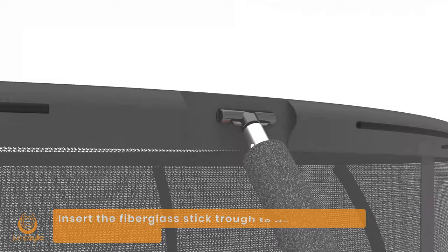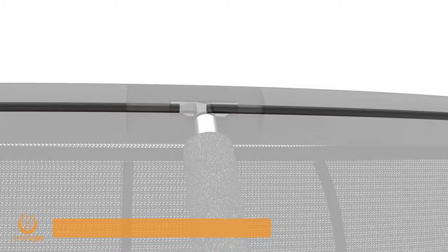Step 9: Insert the fiberglass stick through the designated area in the safety net and connect it to the T-connector.